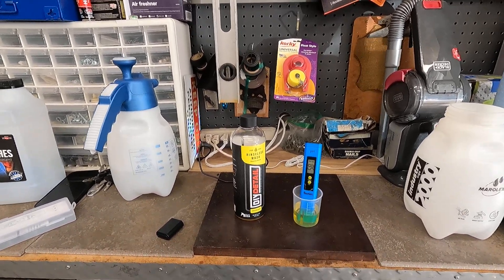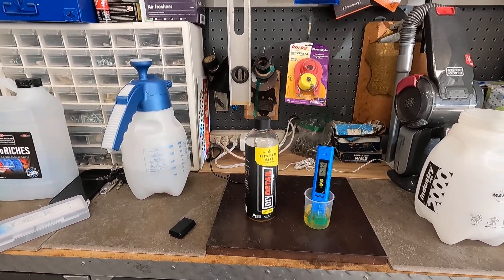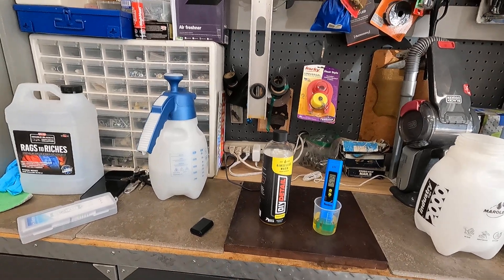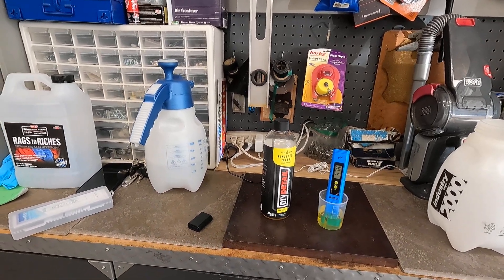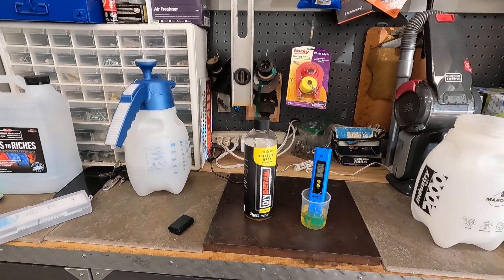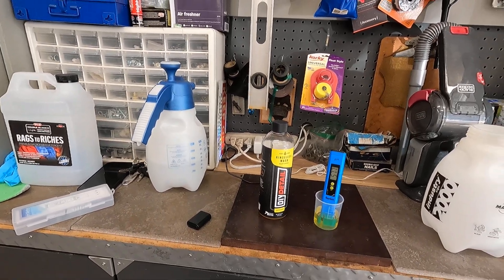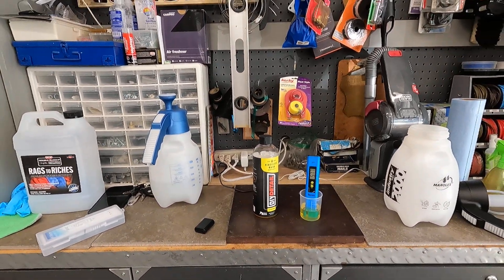So hopefully this answers the question on what the pH is of DIY Detail Rinse-less Wash. There is some inaccuracy in this tool and it'll continue bouncing around, but it looks like it's stabilizing here at 5.7877. So that's the pH of it.